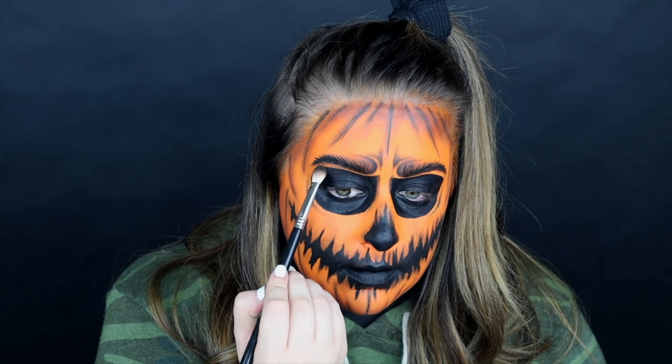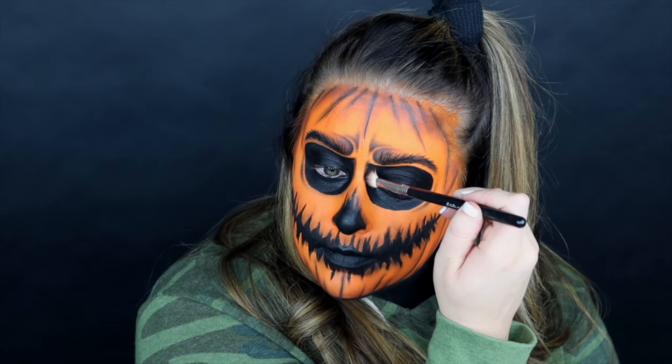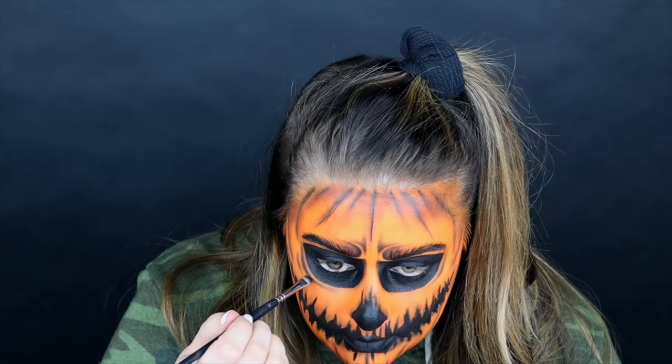This gives everything more of a sunken-in look. The more you add shadows, the more realistic it looks. So if you've ever done a look like this and it just isn't coming together, try adding more shadows — I really guarantee that's going to do a lot for the look.